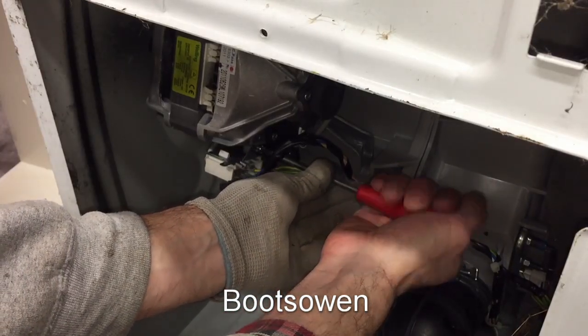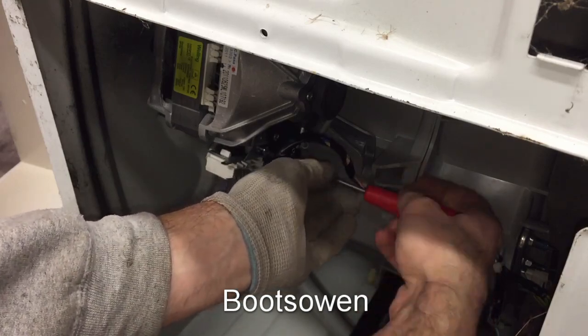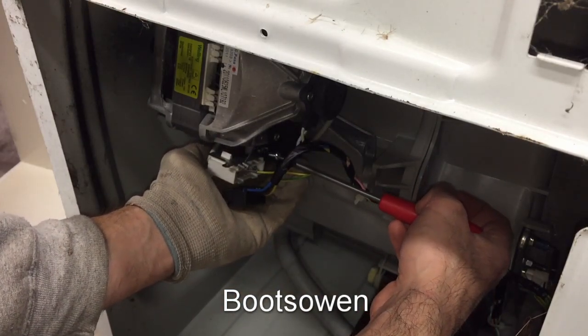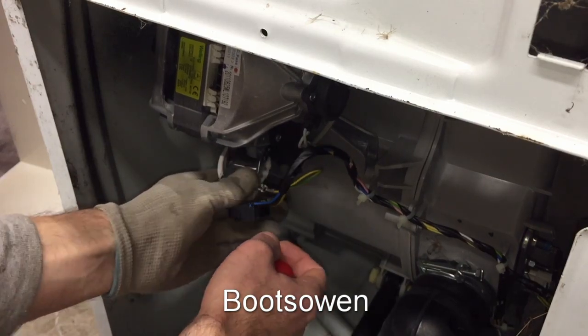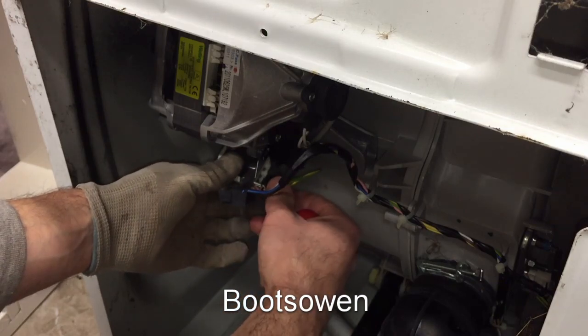Whenever you're doing this kind of work, you've got to ask yourself: am I competent to do this? This machine is plugged out, so I can't get electrocuted. If it was plugged in and I was doing this, there's every chance I could get electrocuted, and that wouldn't be good. So if you're not competent and if you're not sure what you're doing, just don't do it. Just don't play this game — it's not worth getting electrocuted.